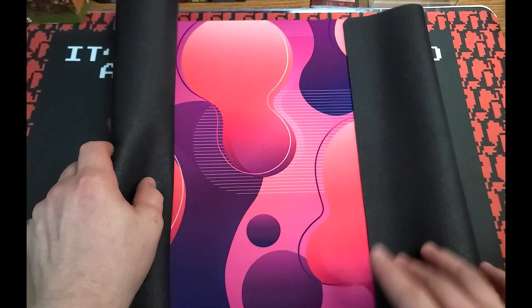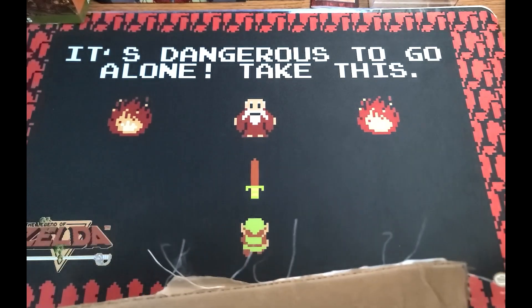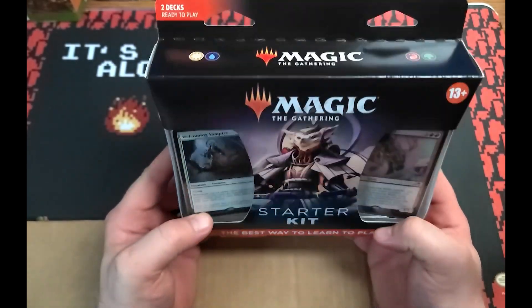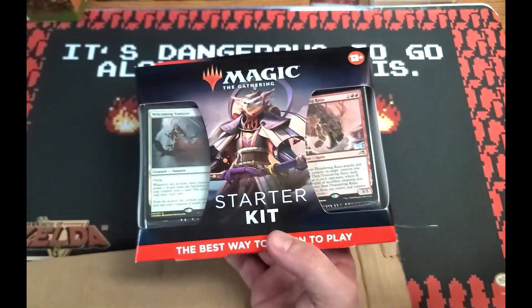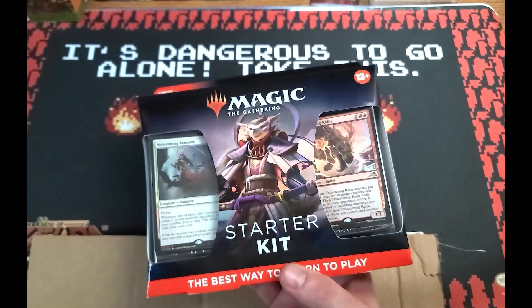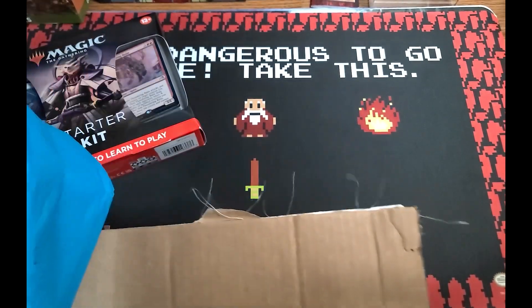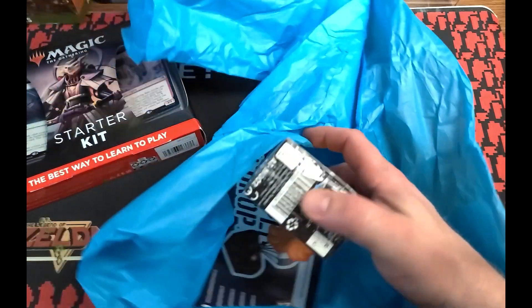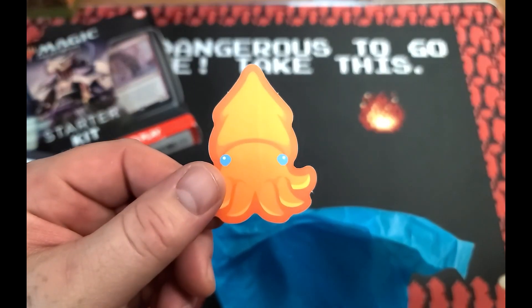Feels good — a good play mat. We got a ton of play mats so I'll take another one any day of the week. This actually came with a little starter kit. There might be arena codes in there — we might give these away in this video. What else comes in here? There's a little paper — I'll probably upgrade to the middle tier one.